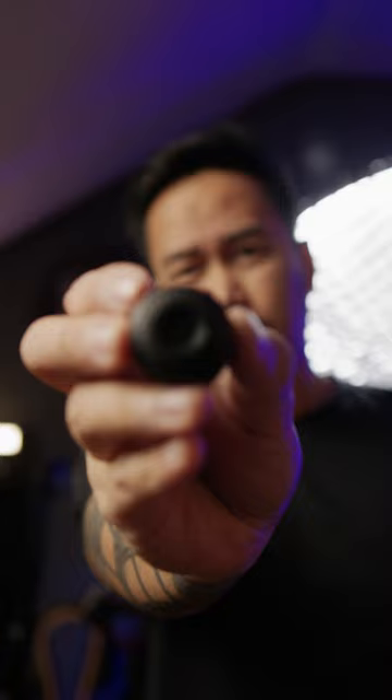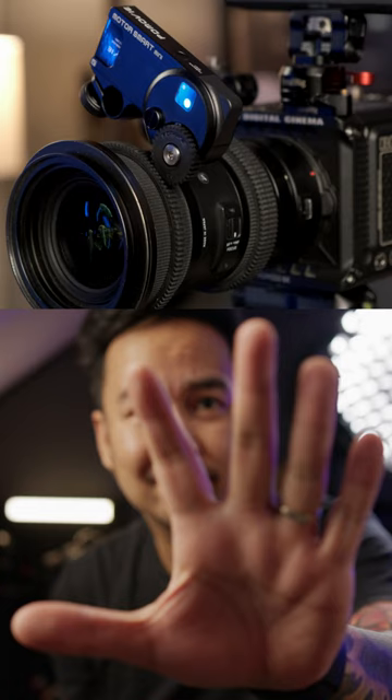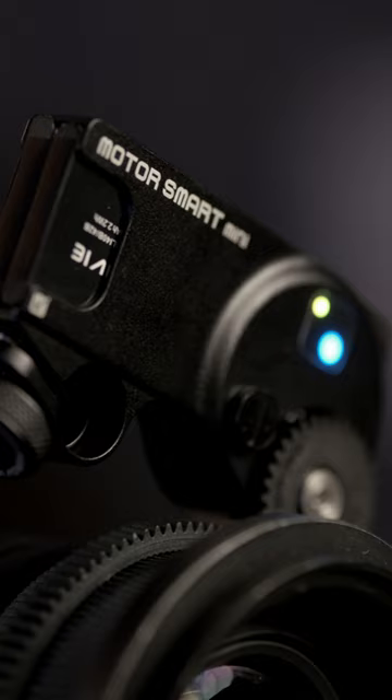You can also use the included wireless controller to manually focus your lenses. You can easily calibrate up to 5 lenses in under a minute. If you want to know more about the PDMovie Live Air 3 Smart, make sure you check out the full review on my YouTube channel coming very soon.